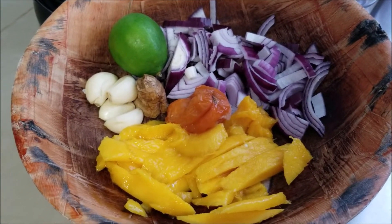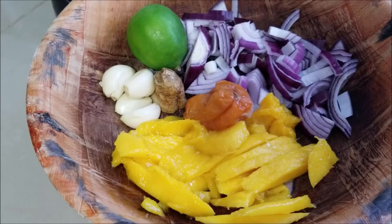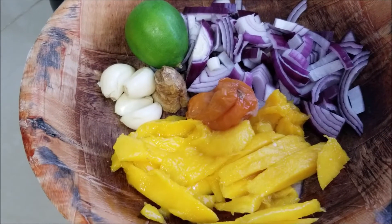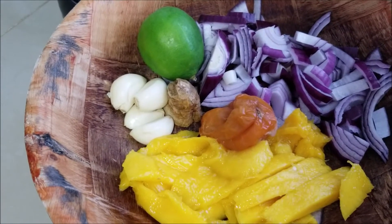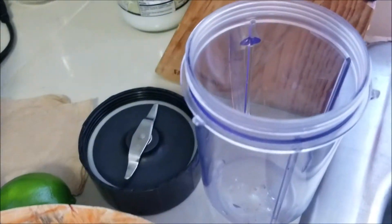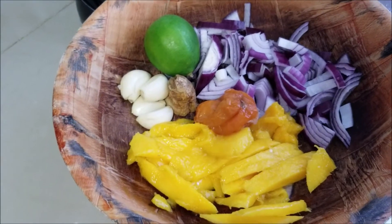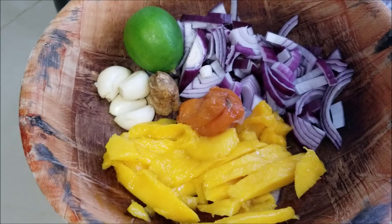We have all of our ingredients chopped up and ready for our wet marinade: the mango, the scotch bonnet habanero pepper — that orange thing in the middle. Junkies, this is jerk, you've got to have that heat. The red onion. We're also going to zest that lime before squeezing the juice into our vessel. And of course we're going to microplane the ginger and the garlic into it.